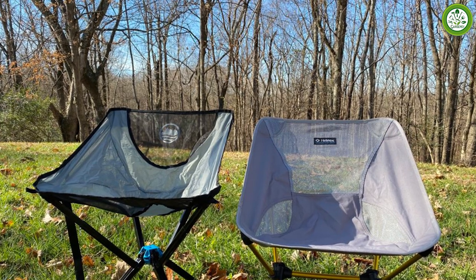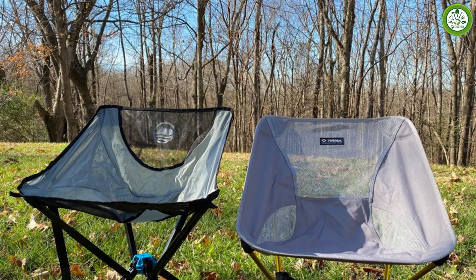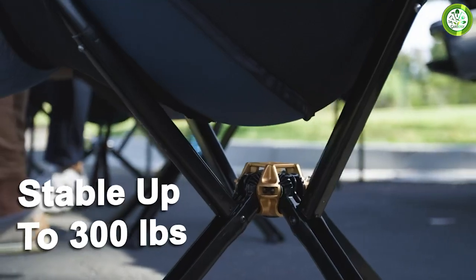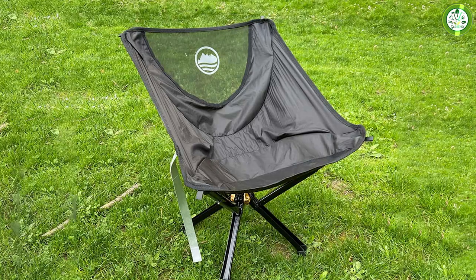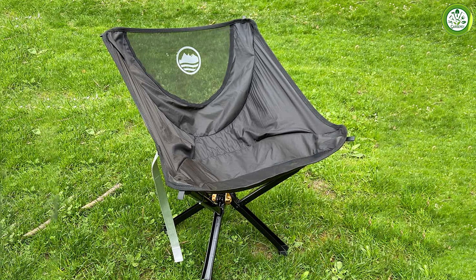Despite appearances, the Cliq Chair isn't a portable backpacking chair in line with some of the ultralight models we tested. It is, however, the most portable and convenient BBQ, car camping, or fieldside chair of all the models on our best-of list this year. Convenient, comfortable, and collapsible — you really can't ask for much more than that in a camp chair.